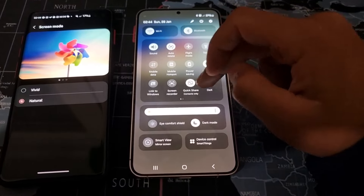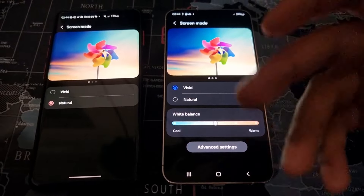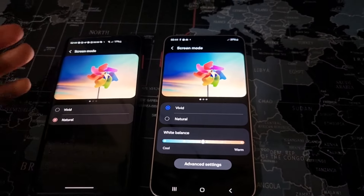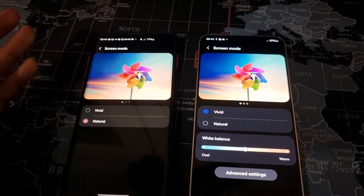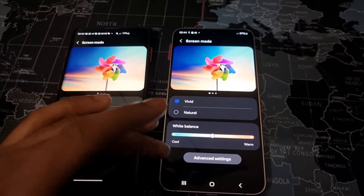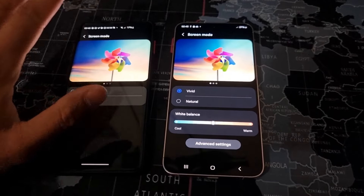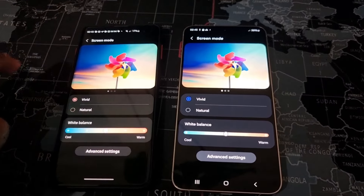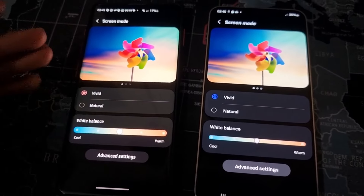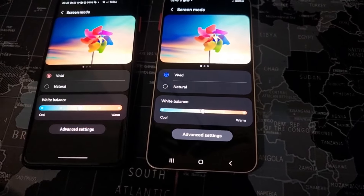Samsung have clearly been taking notes from Apple. And one thing about Apple is, unfortunately, their displays are a lot less vivid, a lot less punchy, a lot less saturated. That is sort of purposeful because Apple tends to keep things more natural — it's easier on the eyes and represents real-life colors more accurately. However, Samsung have always been vivid and their displays have been the best all around. Because of that, it's been the most attractive. But they've sort of let go of that this time around.